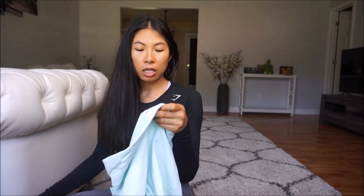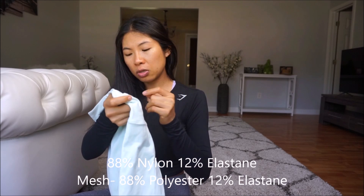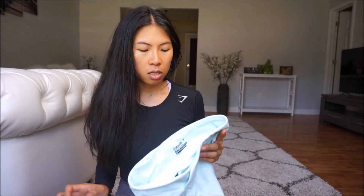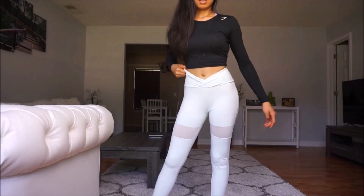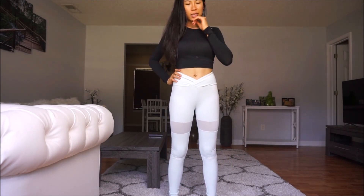This piece is also from the Nikki Blackhatter collab but it still has the Gymshark logo. The fabric feels like cotton — I believe it has cotton in it but I'm not sure. I got extra small and it fits me, a little bit tight but it's fine.